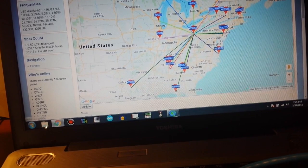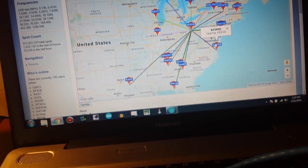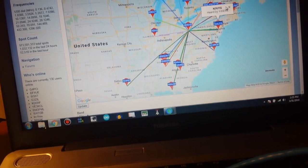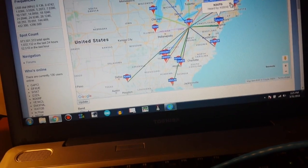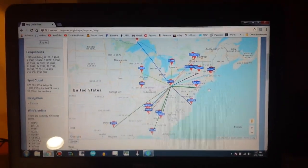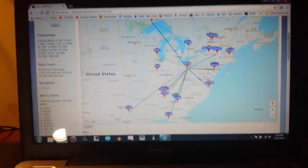Some of these other ones like NN4EE is hearing me and I heard them, which means they're broadcasting. Several more stations are hearing me or have heard me. I've been playing with this for about 30 minutes and you get an idea of how good it's working.